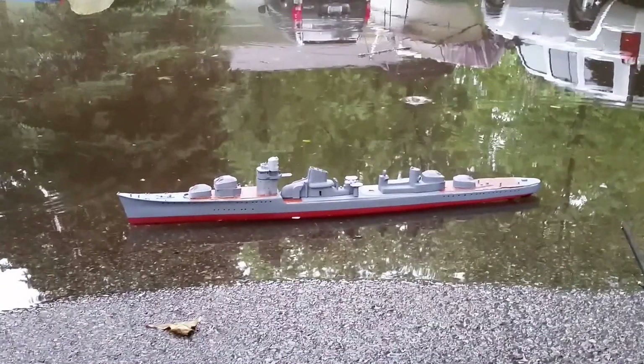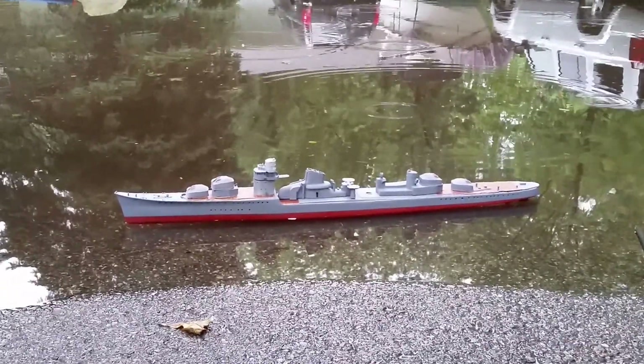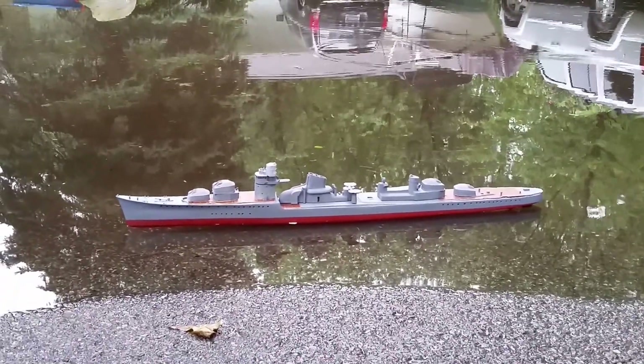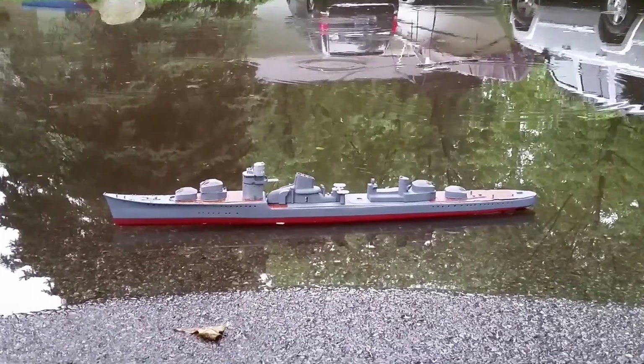My 3-foot, 1/144th scale Akizuki. First drill buoyancy test. Trim looks pretty good.